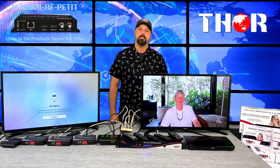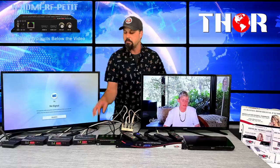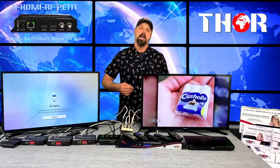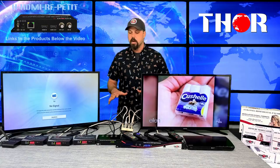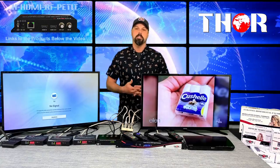Hey guys, this is Mark again coming back from Thor, still in quarantine. We're going to show you another quick setup. A common question we get when people call or email us is: 'I have a modulator from this company, can I use yours?' Absolutely. When we talk about different brands of modulators, the basis of the argument is what RF is and how you can get it to your TV.